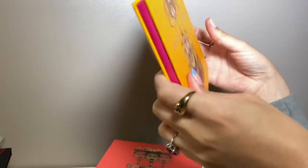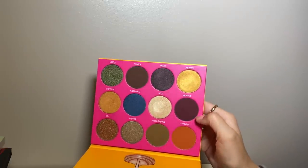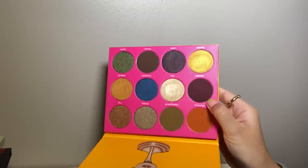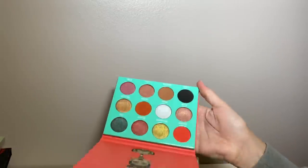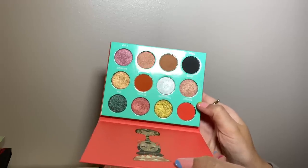More Juvia's Place here — the Nubian 2. This is a fun color story; I want to get more use out of it. I really love this dark dark purple matte — one of my favorite shades in the palette. It doesn't look as exciting but on the eyes it's really pretty. The Saharan — really interesting, I really enjoy some of the brighter red-orange shades. Very lovely.